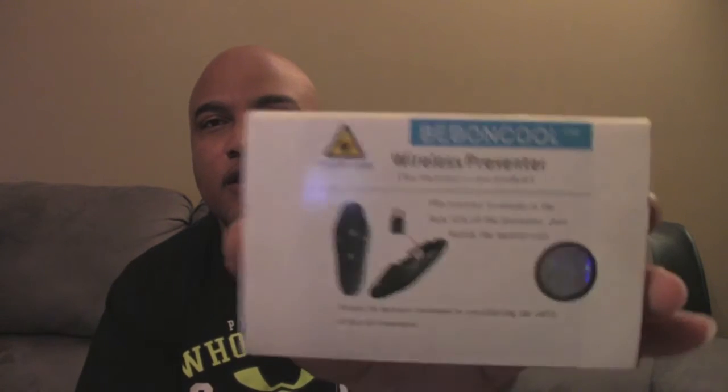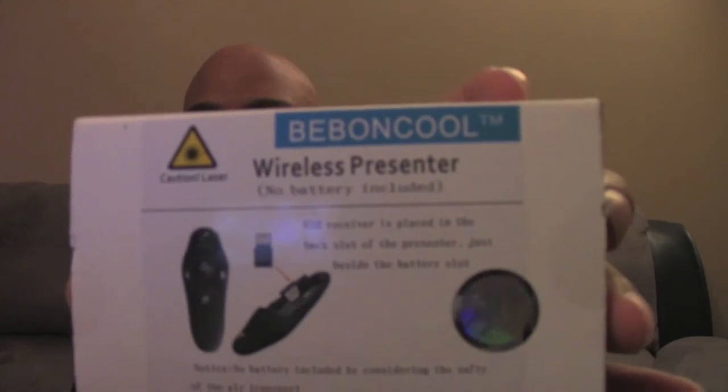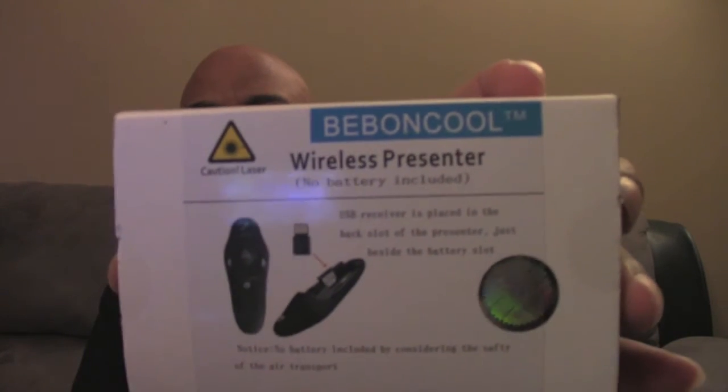I came across this little remote made by a company called Beban Cool. It's compatible with both Apple and Microsoft computers, and in addition to being a wireless presenter it also has a laser pointer. I found this device on Amazon for about $15, and it's got nothing but great reviews.